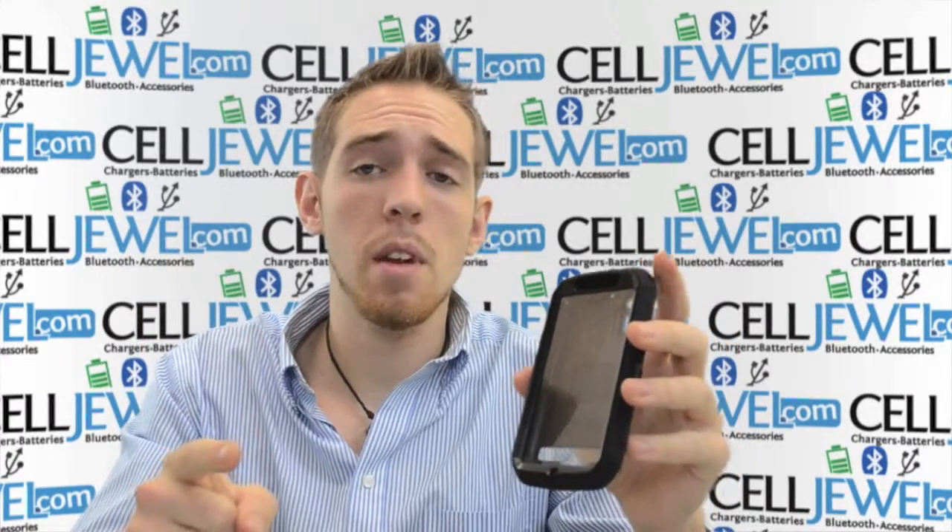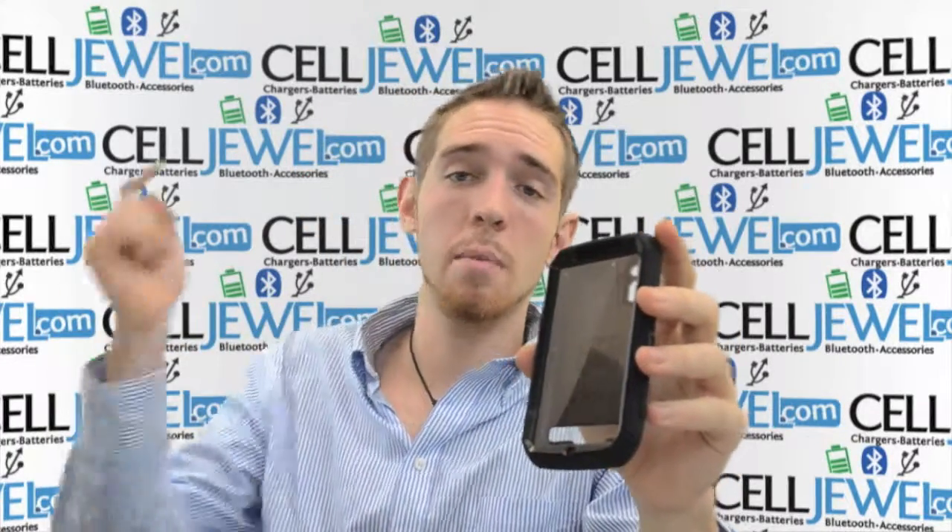If you're on the YouTube page, go to Selladual.com and you can actually purchase this product for an awesome price. So you should definitely come and check us out.